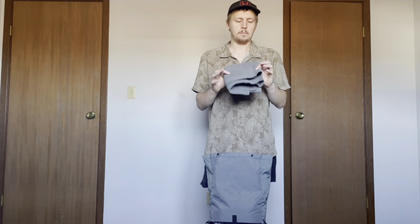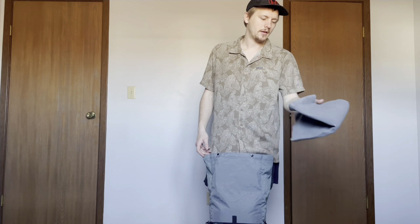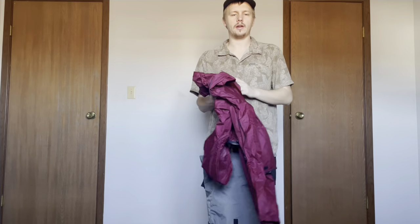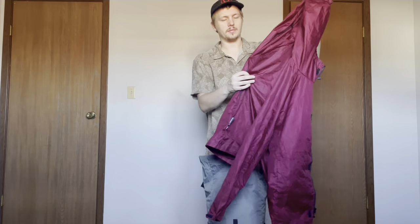At the top I have part of a Gossamer Gear 8-inch foam pad. This is what I use for a sit pad and also what I'll use as protection for my sleeping pad in my tent. And then my rain jacket is kind of shoved in there — this is a White Heart Gear rain jacket, very durable and it has awesome pit zips on it.